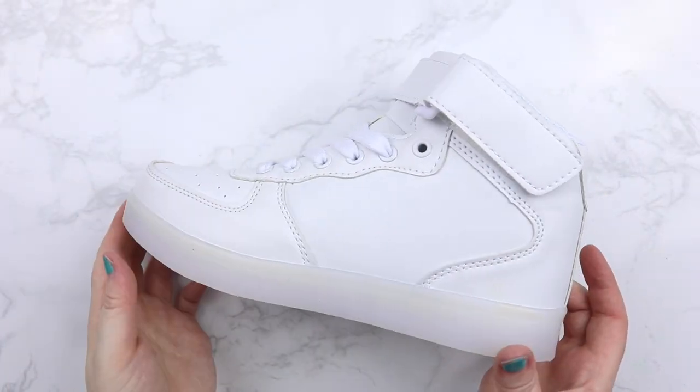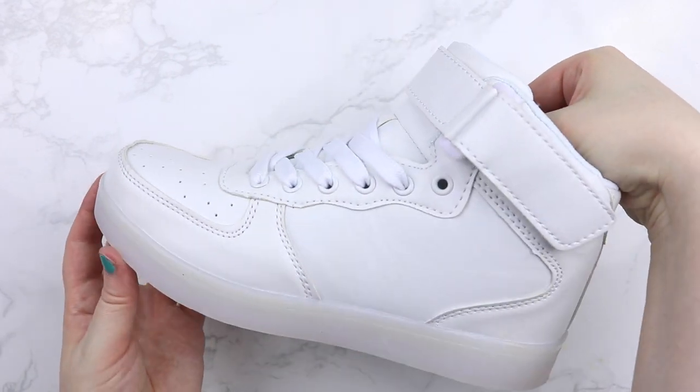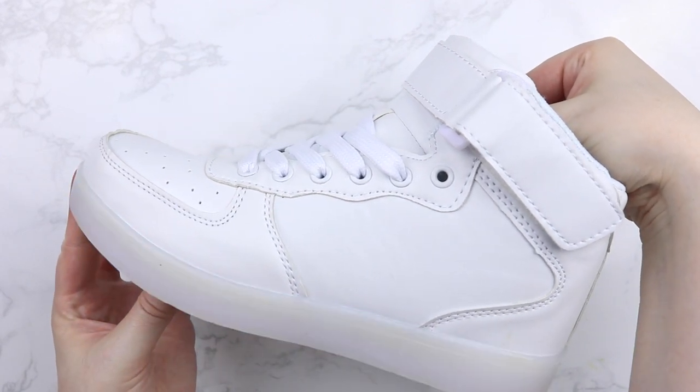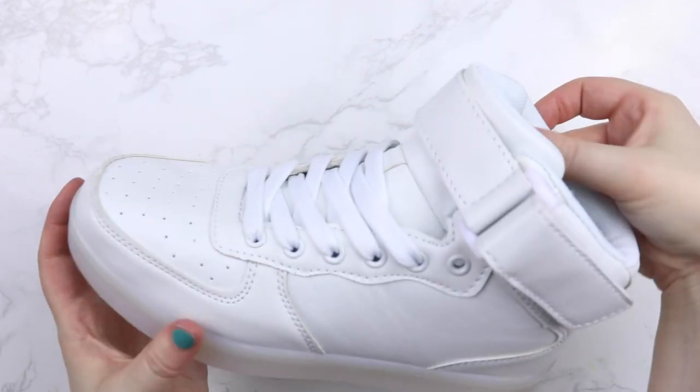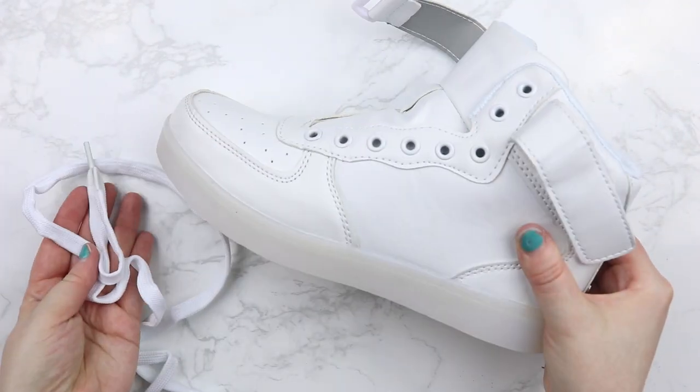The first thing you'll need for this project is a pair of high-top sneakers. I got these off of Amazon, and the coolest thing about these are that they light up. Then you're going to want to take the shoelaces out of the shoes and set those aside.